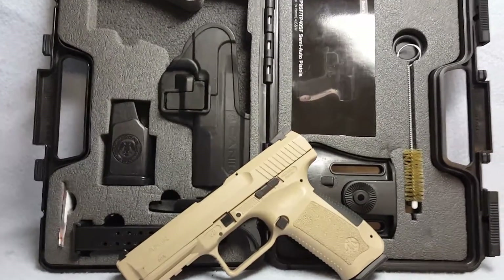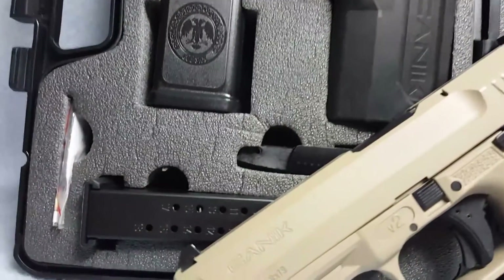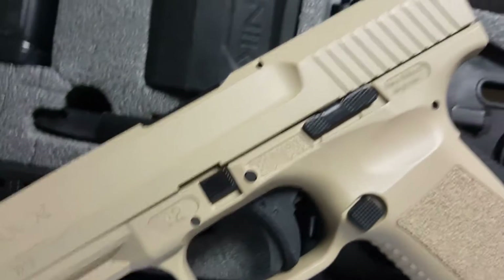Up for auction, a Century Arms Canik — model TP9SF. She's a semi-automatic, number 19.